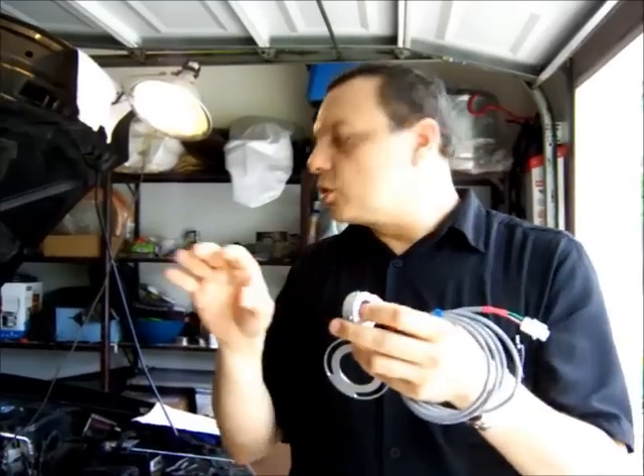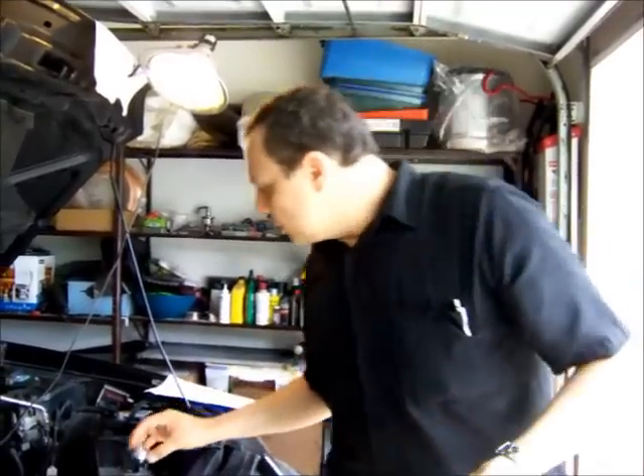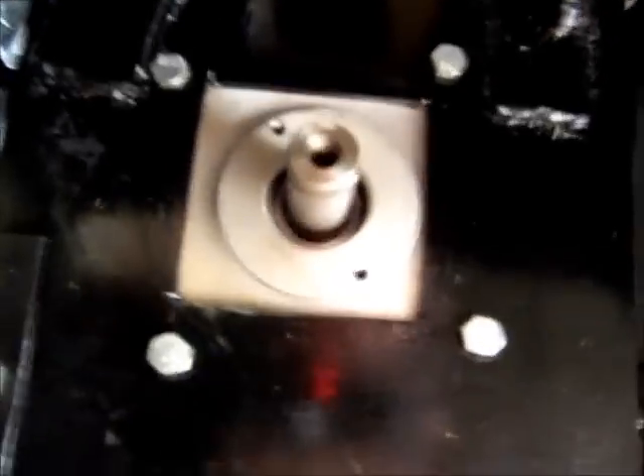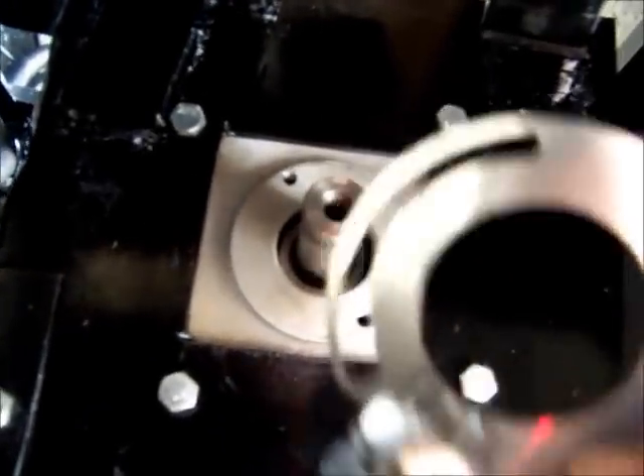I'm going to try to use this for the original tachometer in the car with two signals. I don't know if it will be compatible, but I'm going to try. This goes right into the motor like this — you can see the screws that are there, so it just sits right here. It may interfere if you have a front pulley, but I'm not going to have one. It's already made specifically for Net Gain motors and ready to fit.